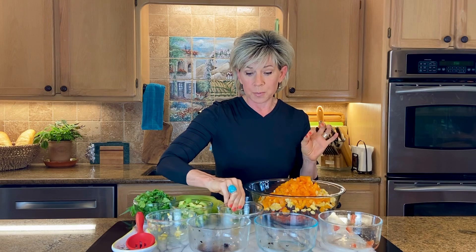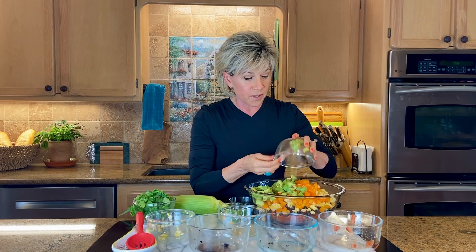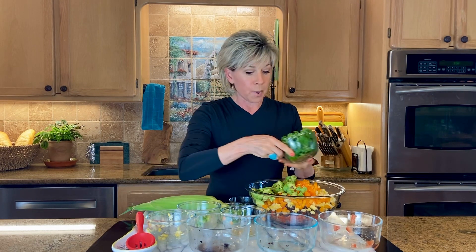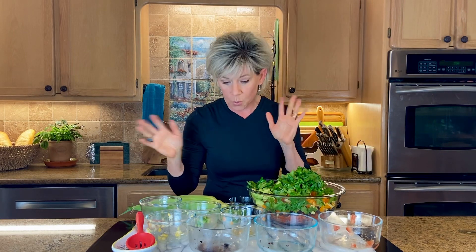One orange bell pepper — I like the orange because I've got all the other colors, so I just wanted a touch of that. I do a couple of avocados and then a bunch of cilantro. You can adjust these ingredients: you can add more or less, take some things out, add more things, whatever you want to do.